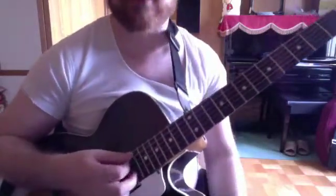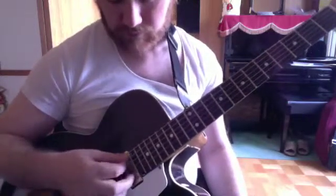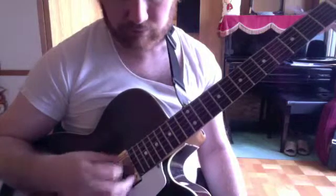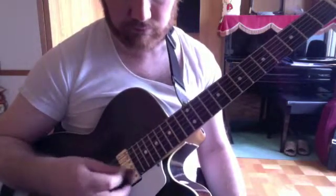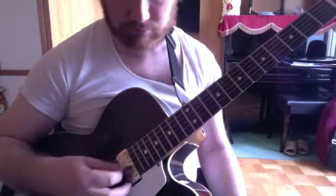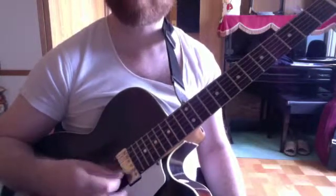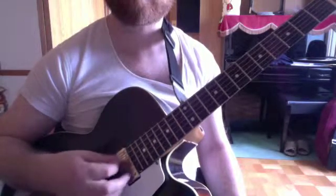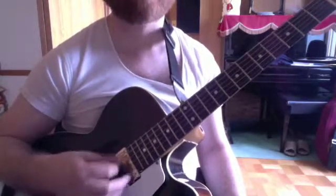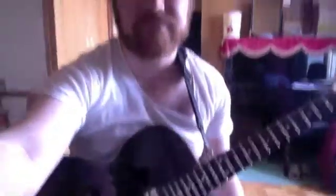You can also use it as a cross-string exercise, like so. Learn that and you will rule the universe.